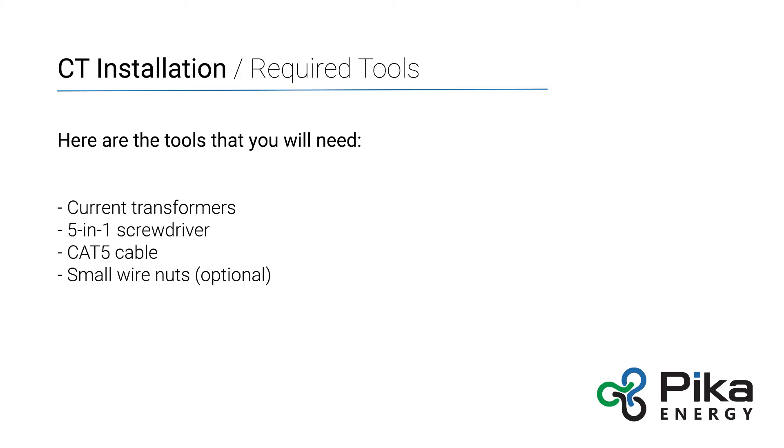The required tools are current transformers — either the Pika CT kit or approved third-party units — a 5-in-1 screwdriver, Cat5 cable long enough to run from the CT location back to the inverter, or tools to make and test Cat5 cable, and small wire nuts which are optional.